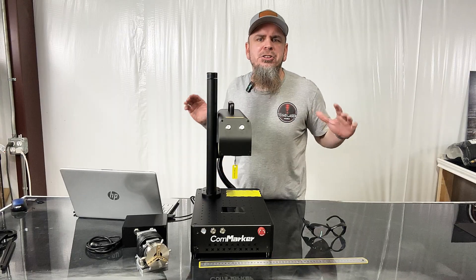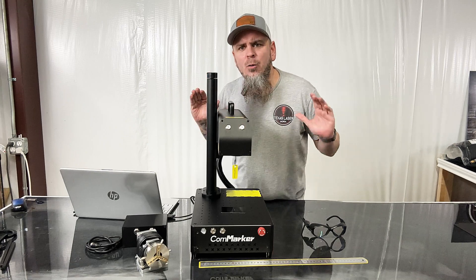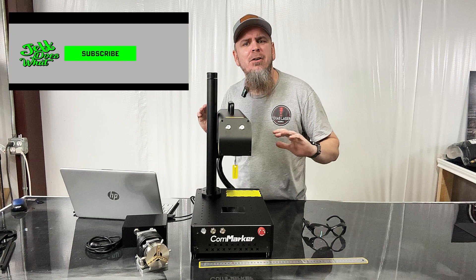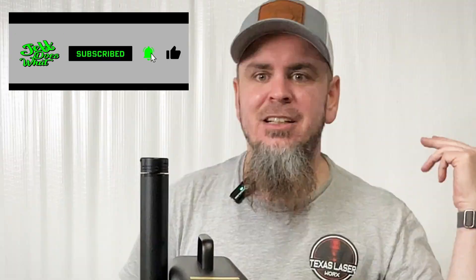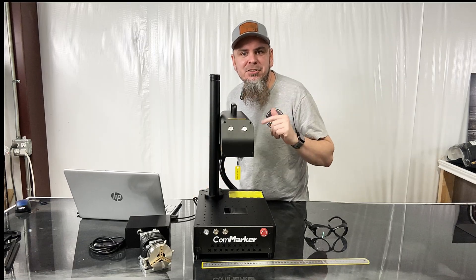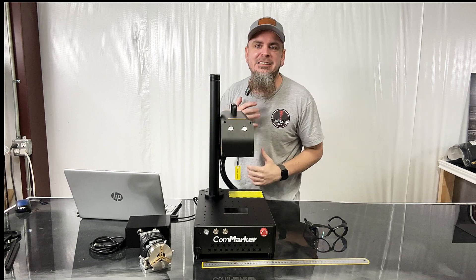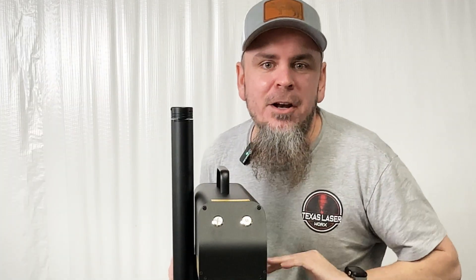In this video I'm going to show you the amazing xCom Maker B4 fiber laser, which is a compact, powerful, and versatile machine that can engrave on various materials such as metals, plastics, leathers, and so much more. It uses a laser beam amplified by glass fibers to create high intensity output, which allows it to engrave much faster, deeper, and more accurately than other lasers.